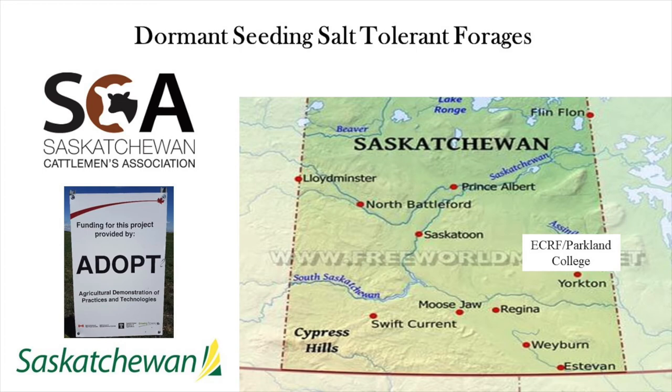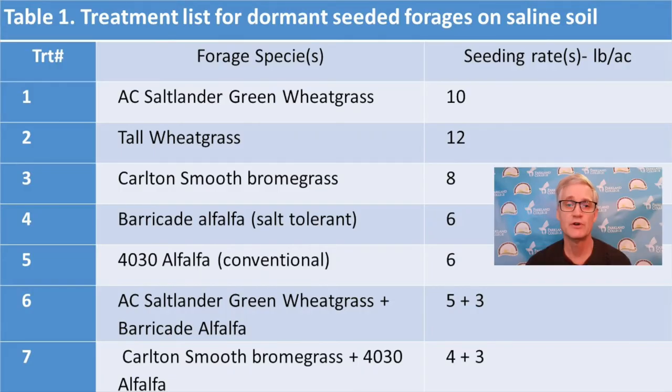With financial support from the ministry's ADOPT program and the Saskatchewan Cattlemen's Association, the East Central Research Foundation and Parkland College devised a demonstration near Yorkton, Saskatchewan. On October 23rd, 2020, we seeded the following treatments.